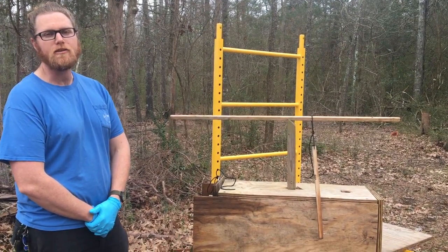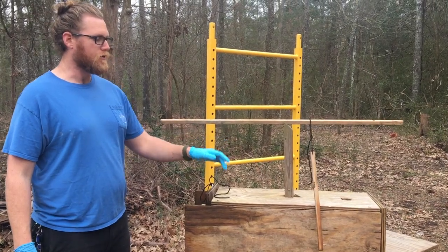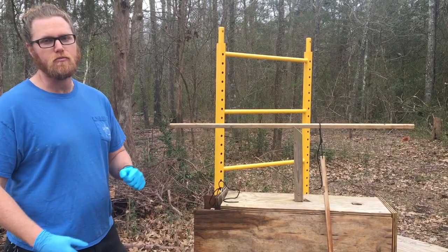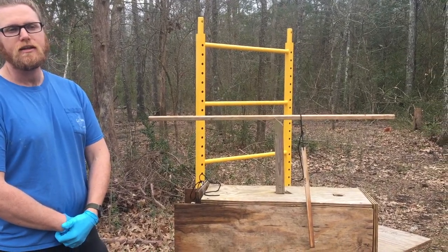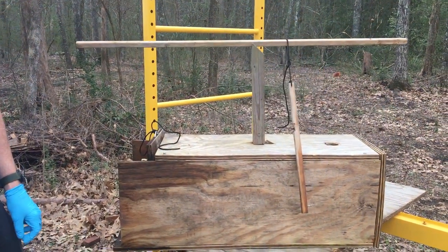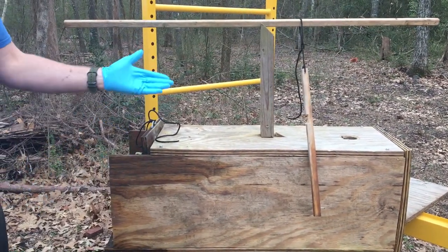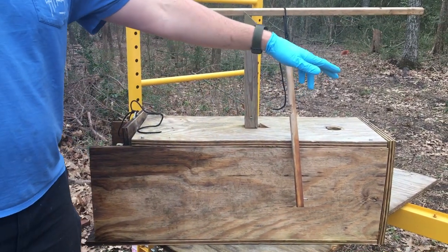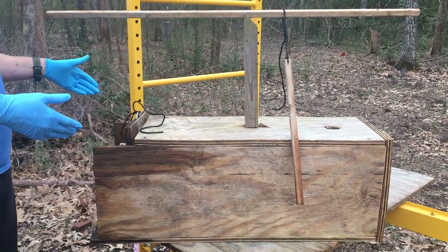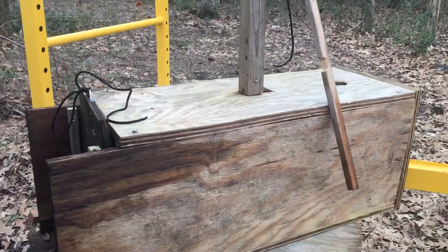Hey guys, Rob here with the Alfred Homestead. We're sharing our homemade animal trap. We had some issues with raccoons getting our hens, and this was one of our resolutions — to capture and relocate the raccoons. It's about three feet long by one foot high and one foot wide. We'll go over the basics; it's a pretty simple trap.